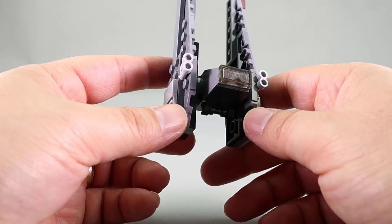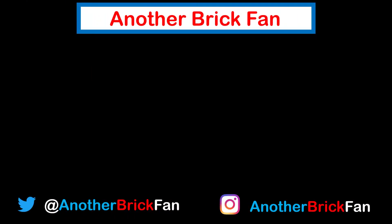Until then, happy building! If you enjoyed this video, click the like button. And I'd love to link to my polybag review playlist if you'd like to see more polybag reviews. If you like my content, subscribe to the channel and click the bell button to be notified when new content is available. Thank you!